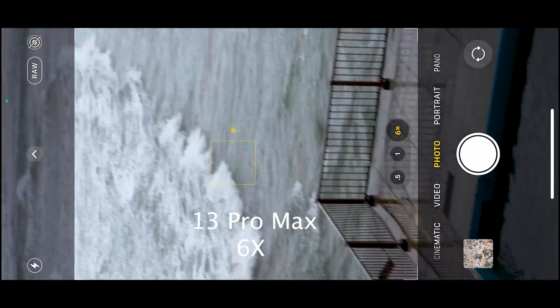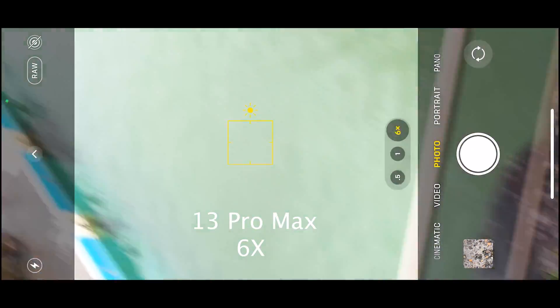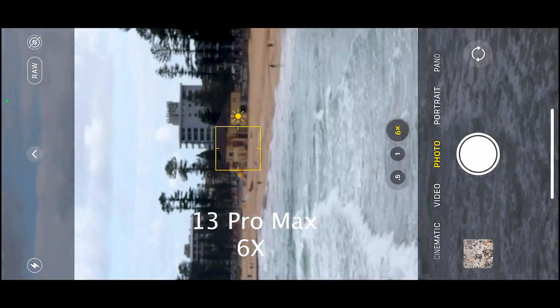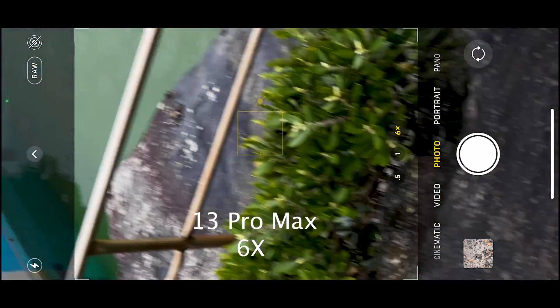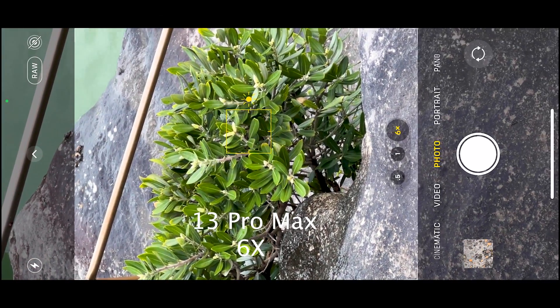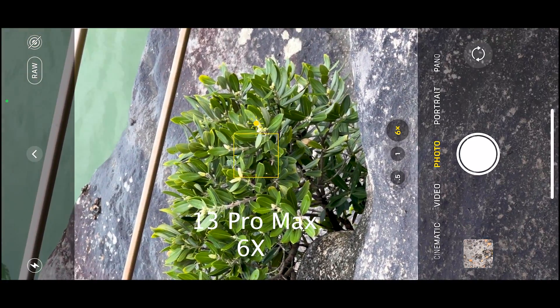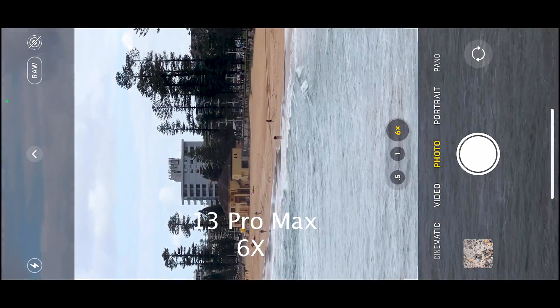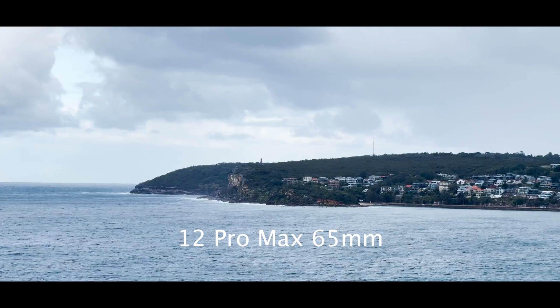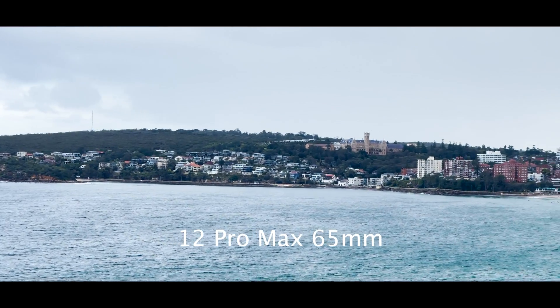I believe that it hunts more because the telephoto lens has changed from an f/2.4 aperture in the 12 Pro Max to an f/2.8 in the 13 Pro Max. This consideration was made to increase the focal length of the lens, and the trade-off is that it is now slower.